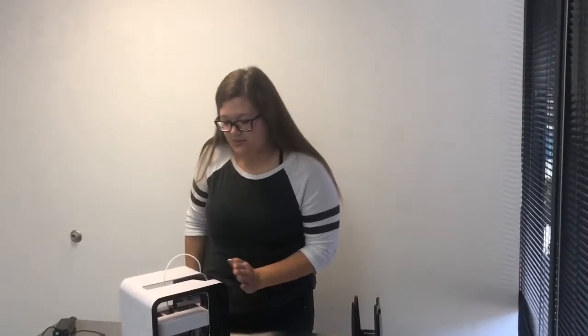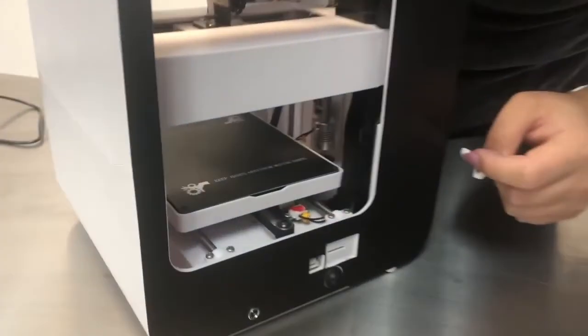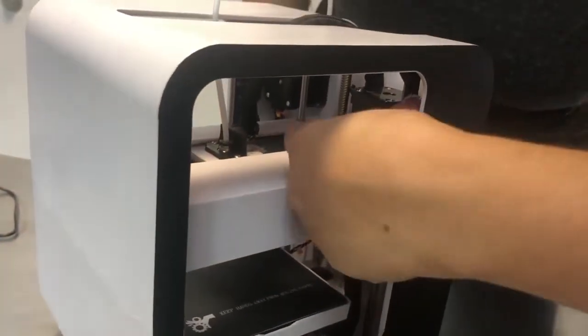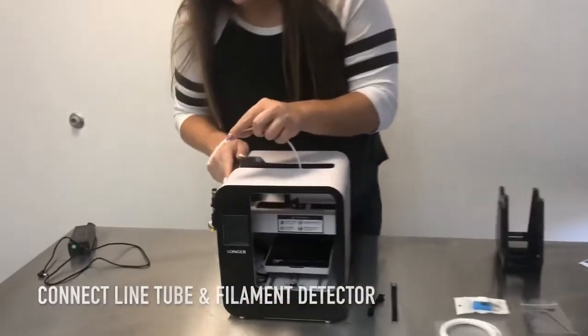Inside the machine, there are these two black components that you're going to have to remove. The first one is at the bottom, and the second one is on top. Don't forget to plug in the tube — it goes right in here.